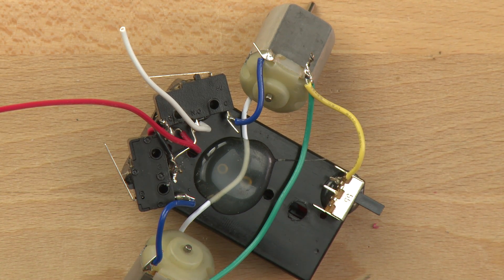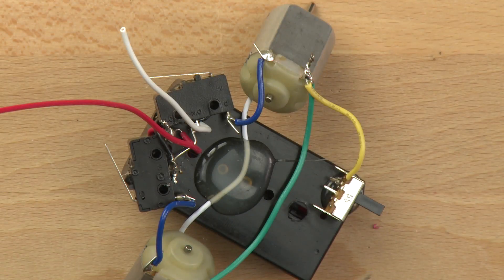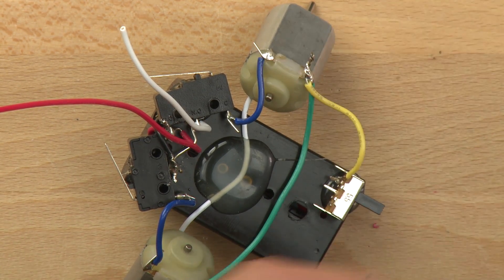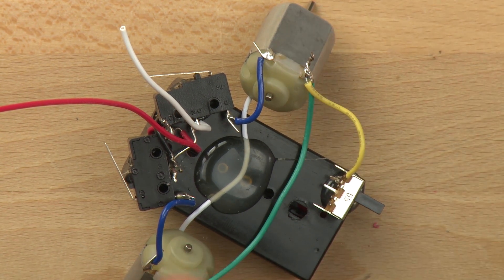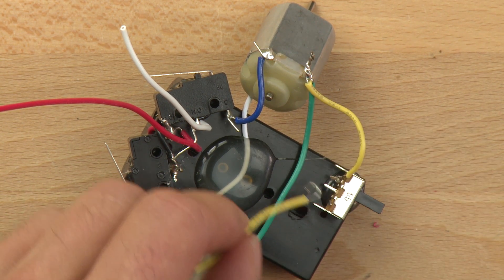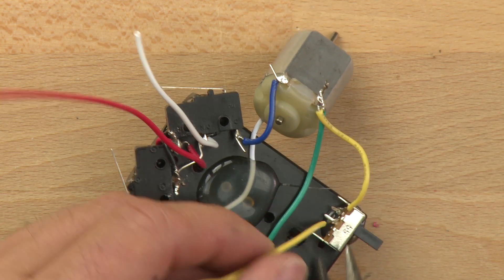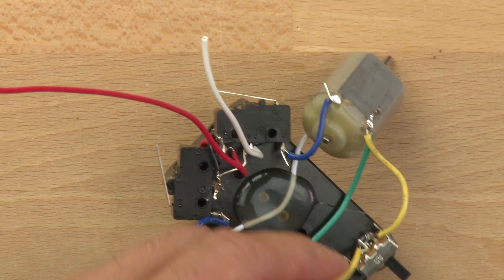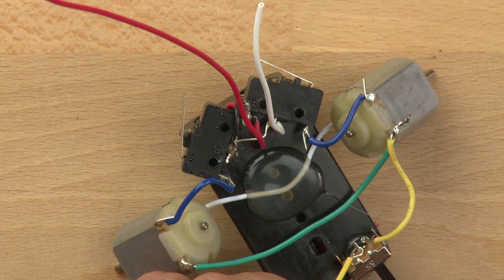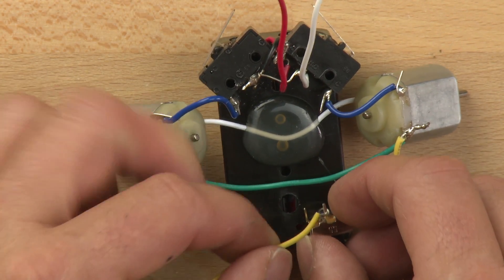Those wires don't like to stay in that location very well. Now I'm going to take the other side of the yellow wire and strip off some insulation on the end. I'm going to make another loop and try to connect that to the other side.